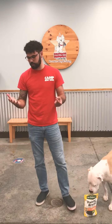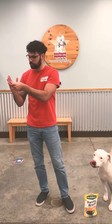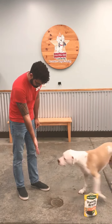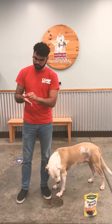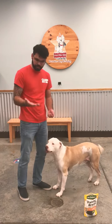What I like to do is whenever I have a dog that likes to nibble at your fingers as they get the treat, I will put the treat between my fingers like so, between the little creases just like that. So whenever your dog gets the treat, they can't really bite you. You can use any crease, you can even use your thumb. Good boy, just like that.